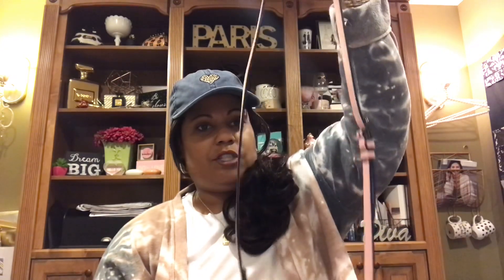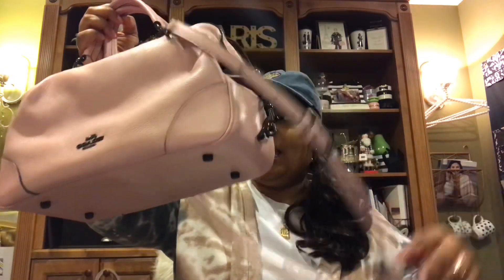I will probably carry it mostly over my arm like this, but I can also see myself using it as a crossbody when I'm shopping, because I cannot stand to have a bag in my hands when I'm carrying bags to the car. So I definitely see myself utilizing this strap a lot.